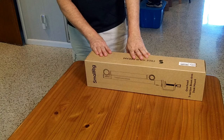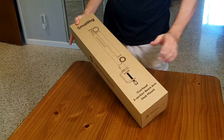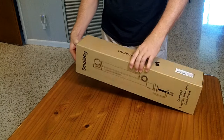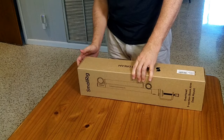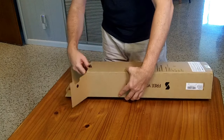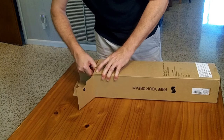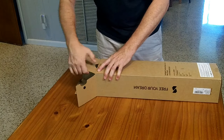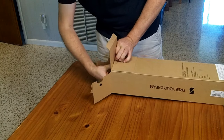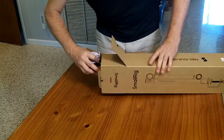This is the SmallRig 4324, which is a three-section overhead boom mount for your desk to put a camera or light overhead. It's going to cost you about $60 to $70. They haven't paid me for my review, so my opinions remain my own.